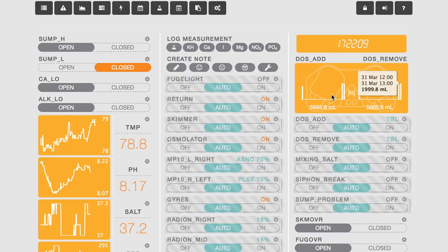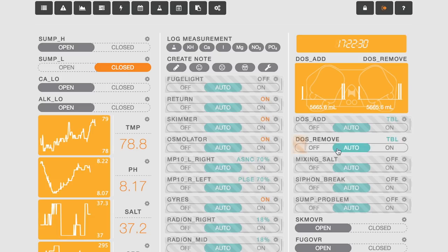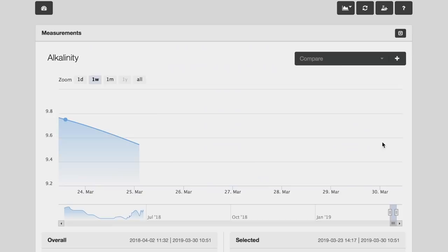When you add the dose, you get a window in your Apex with two pump heads — I named them 'add' and 'remove.' The add pump is changing four liters between noon and 2 PM. On the remove side, you'll also see remove four liters between 2 and 4 PM.